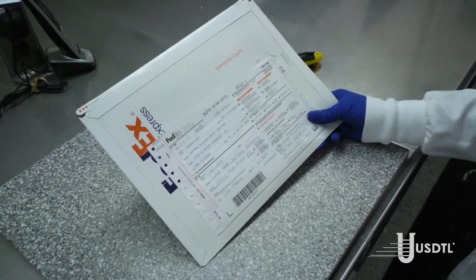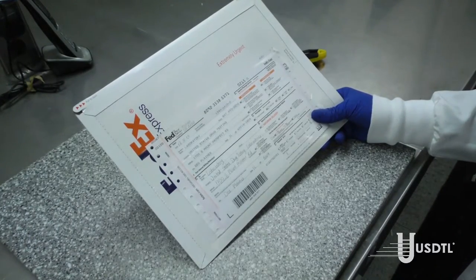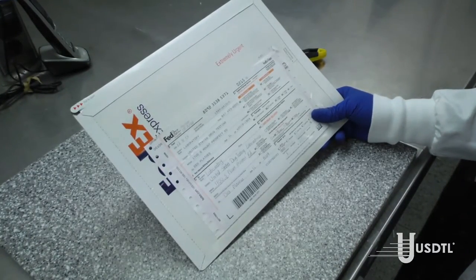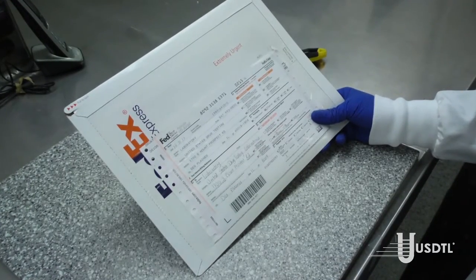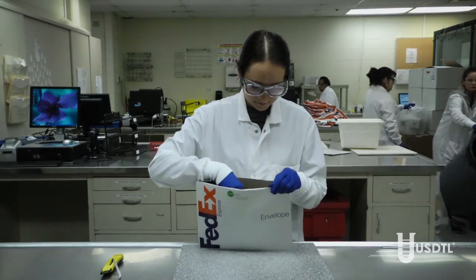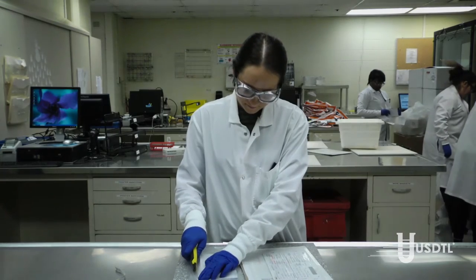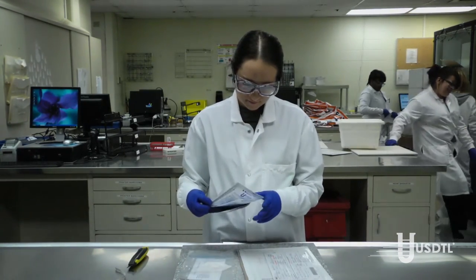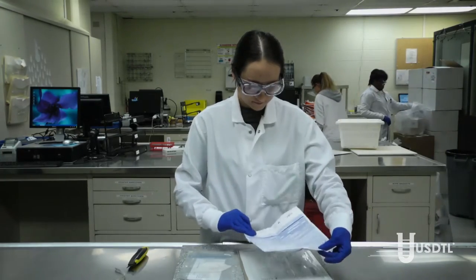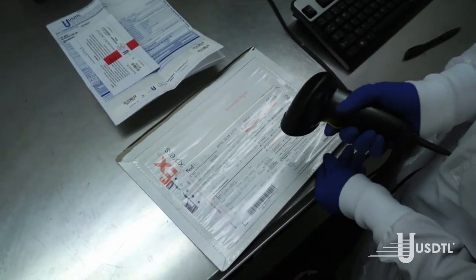Specimens arrive at our facility Monday through Saturday via common commercial couriers such as FedEx, UPS, and US Mail. The specimen packages are inspected for signs of obvious tampering. The individual specimen package is removed from the courier overwrap, opened, and the specimen and paperwork are removed. The specimen itself is inspected for signs of obvious tampering. The shipping label and chain of custody number are scanned into our system.